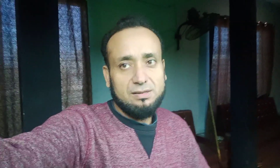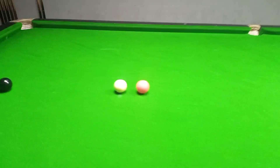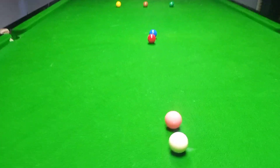Today we will show you a snooker escape and what kind of snooker escape we have to tackle. You can see this position — the cue ball is exactly behind the pink, and the red ball is exactly beside the blue.